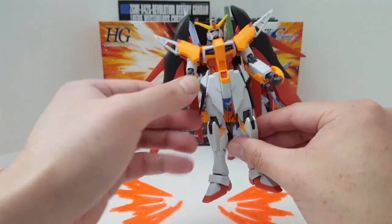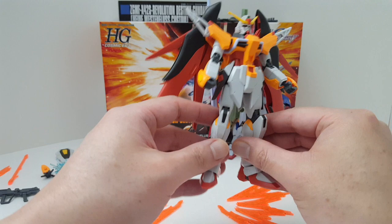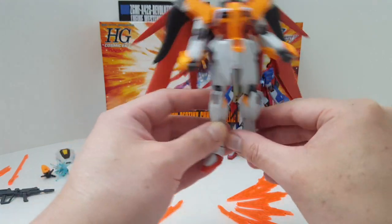Still, this is a fun kit for 25 to 35 bucks. I say this is definitely a buy.